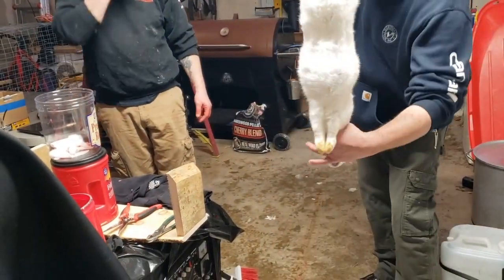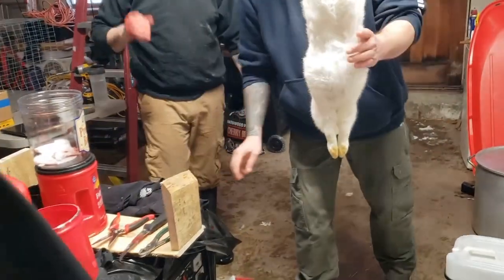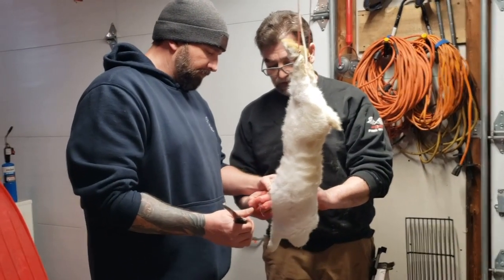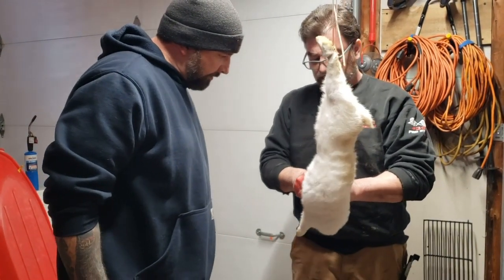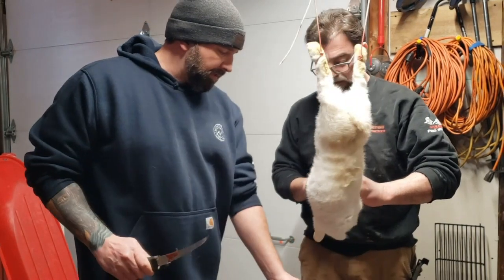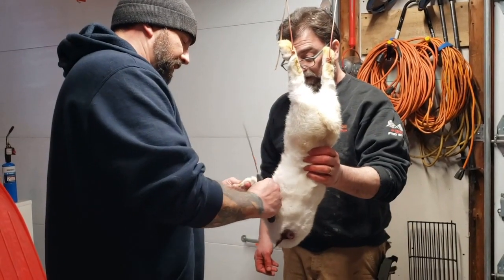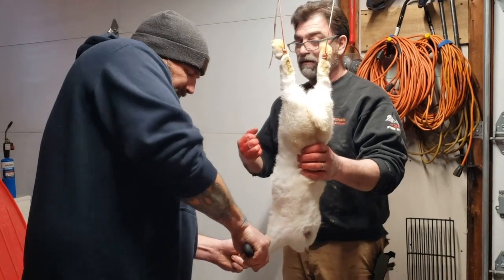Now you want to take his feet off. Right at the joint — feel where the joint is right there. Just kind of cut across there real quick, just slightly through the skin, and kind of just break his wrist. Then finish cutting through the skin. Feel how it's smooth instead of sharp bone — so when you put it in a plastic bag and shrink wrap it, the bone doesn't poke through the bag.